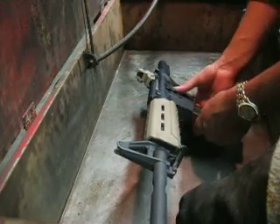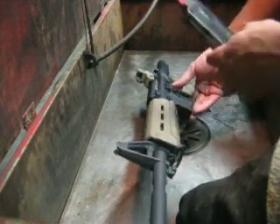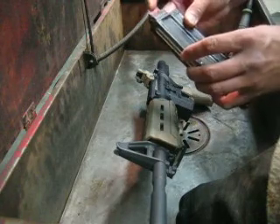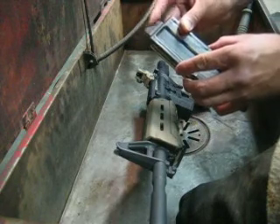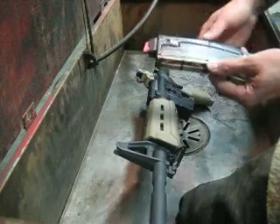I don't clean the mags all the time. I wait until they're really, really filthy before I clean them up. This one here I'll just wipe down, but as soon as it's filthy, I'll take it in the parts cleaner and wash it up.